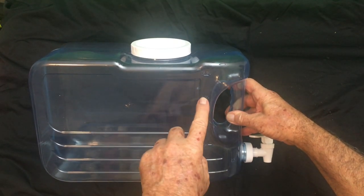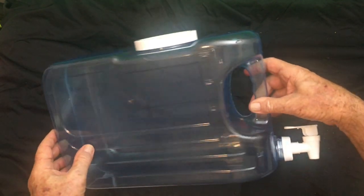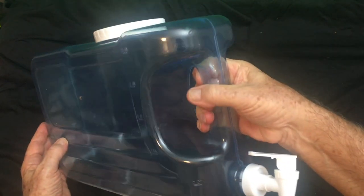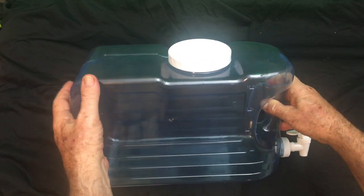Pick it up and take it right to the water machine at Whole Foods or another market — fills up easily. Drag it into the house, set it on the counter. Very strong, so highly recommend it — solves a lot of problems.